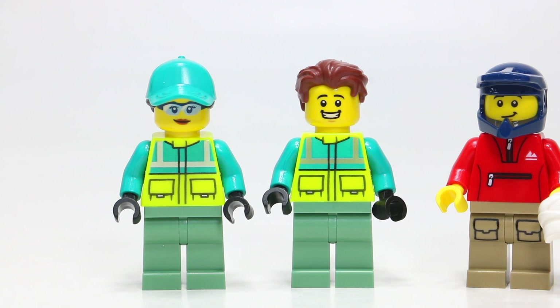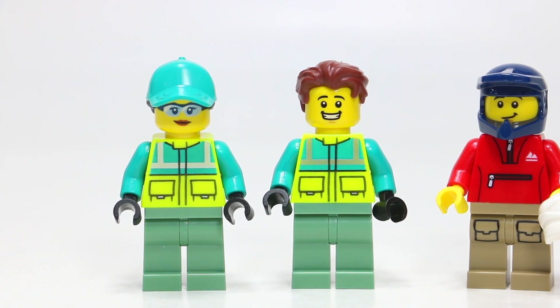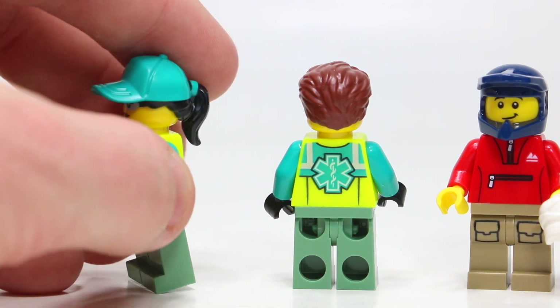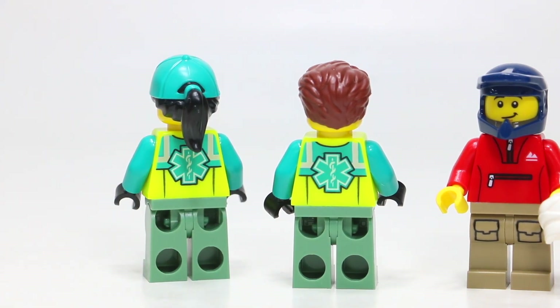As for the two paramedic figures, they have the exact same outfit with the exception of their face and hairpiece. They're wearing sand green pants, which I really like, and very bright neon yellow torsos with some teal that really matches the ambulance color. I actually really like these minifigures — I might not put the off-road ambulance in my city, but I could definitely use these figures. The male figure has a big smile and a hairpiece I really like — if it were available a few years ago, it might have been my Sigfig hairpiece. They have back printing with the Medic logo, the same one as the side of the truck. The female figure wears the exact same torso, has safety glasses on her head, and a teal hat with a black ponytail sticking from the back, with the same LEGO prints on the back.